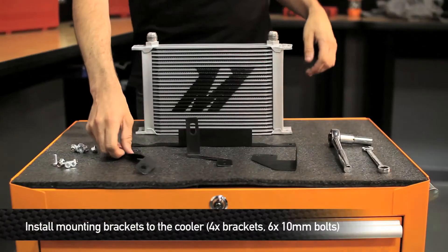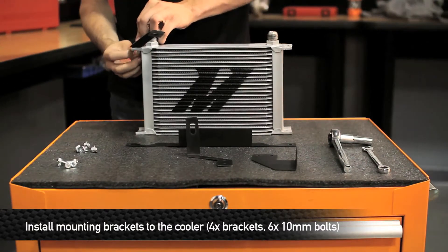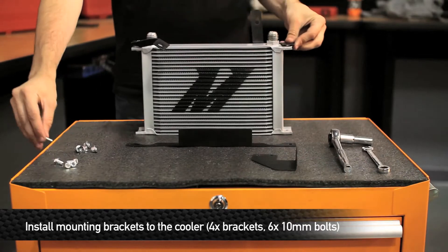Now you're ready to assemble the mounting brackets onto the oil cooler. Make sure to leave all of the bolts loose so you can make final adjustments when mounting it onto the car.